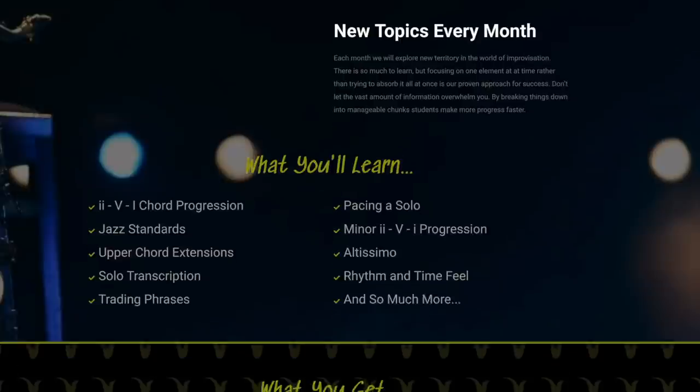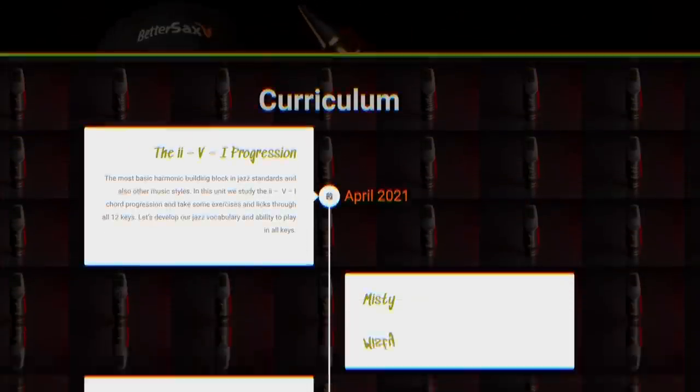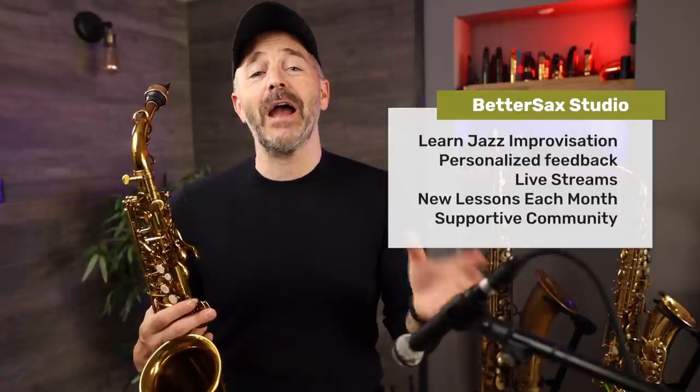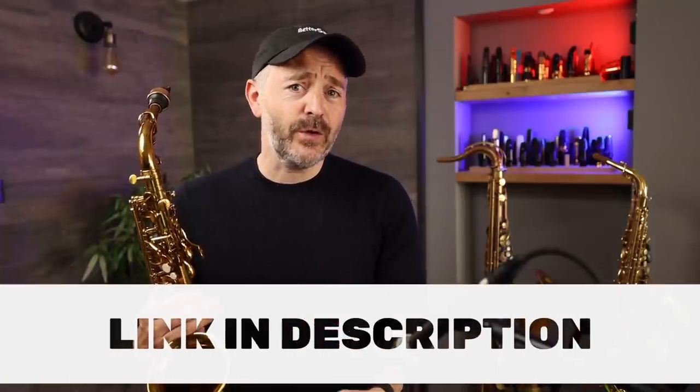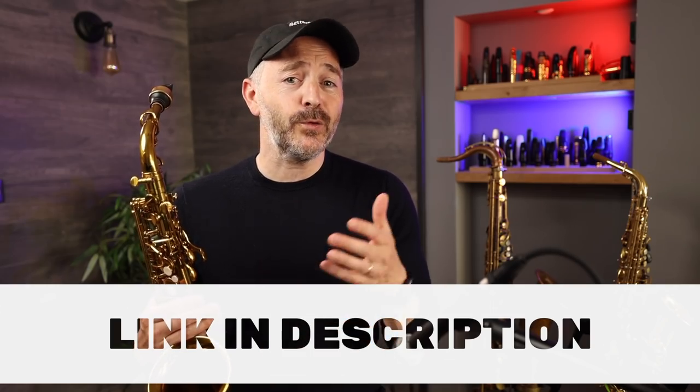This lick is similar to the sort of stuff we've been working on in the Better Sax Studio, where each month students get access to new video lessons on jazz improvisation along with backing tracks and other downloads. Many of our students there have begun to learn phrases in all 12 keys for the first time, and the progress we've seen has been incredible and inspiring. Students are able to submit videos and recordings for direct personalized feedback from myself and the other instructors. We have an amazing group of dedicated sax players motivating each other daily, with regular live streams. If you'd like to learn more about the Better Sax Studio, I've put a link in the description below — we do have room for a few more committed sax players ready to take their playing to the next level.